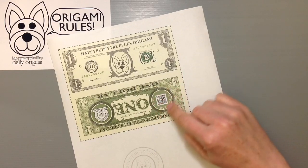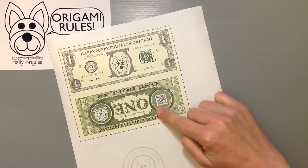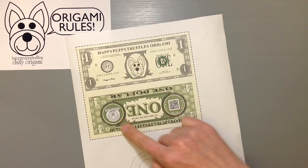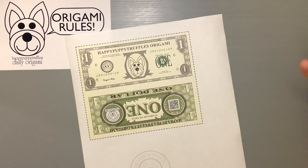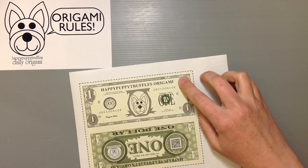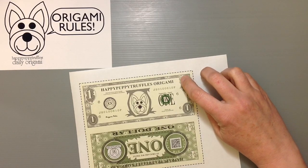This has origami written in the three different ways you can write it in Japanese: hiragana, kanji, and katakana. There's a QR code to go to my site as well. And if you're familiar with the old US dollar, there's a little tiny owl in the corner — so on mine there's a little tiny puppy there.